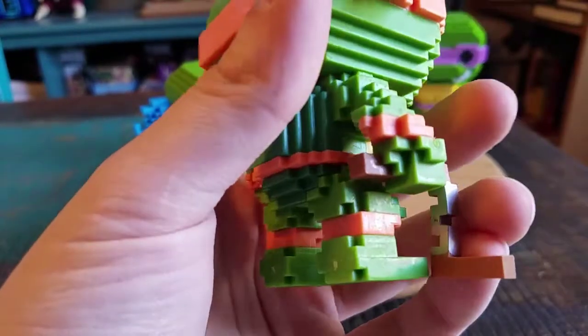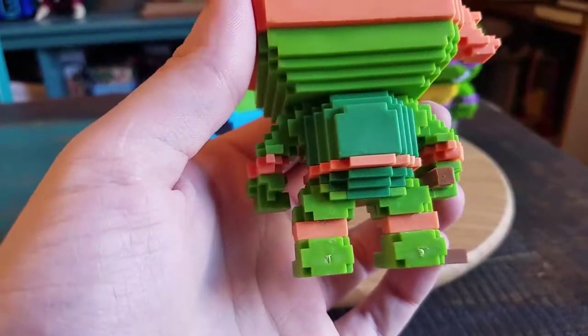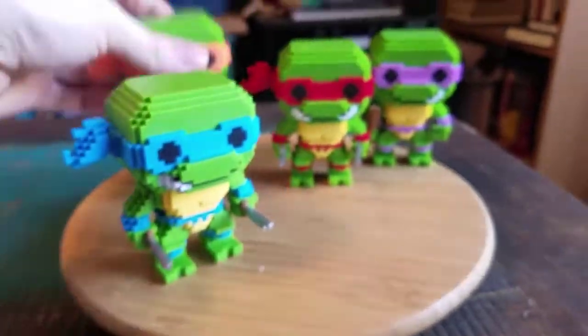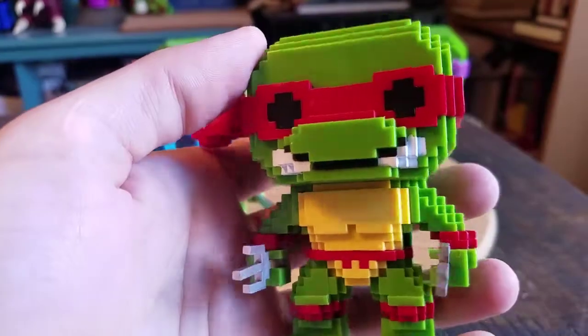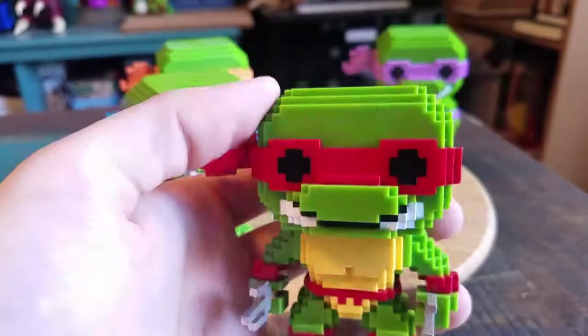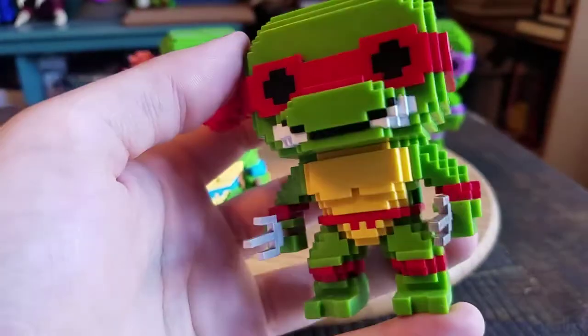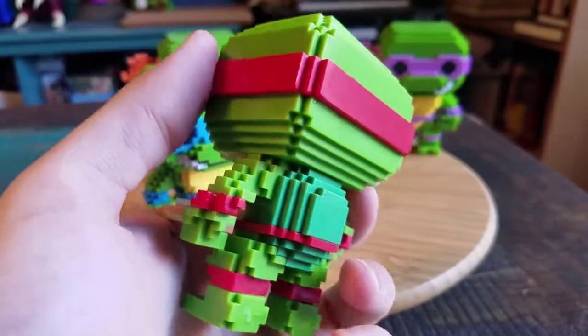He does have the orange around the arms and the knees there, which is cool. The little turtle shell — they have those colored for the turtles as well. He's got both sides of the mouth out, so he's mad. The little thighs that look like little cactuses, the way that they have them all 8-bit style.